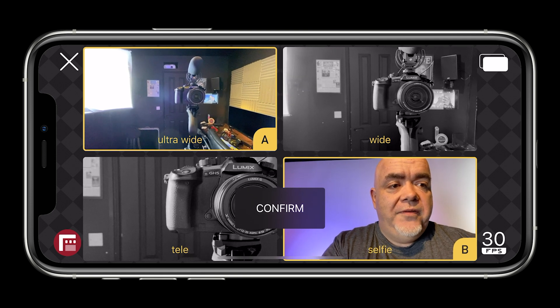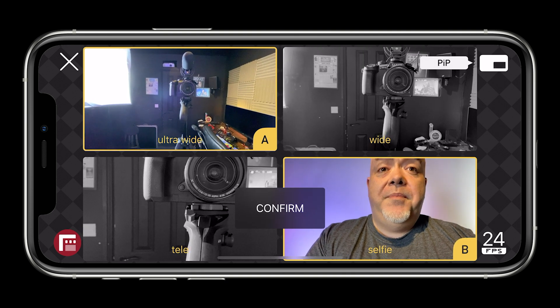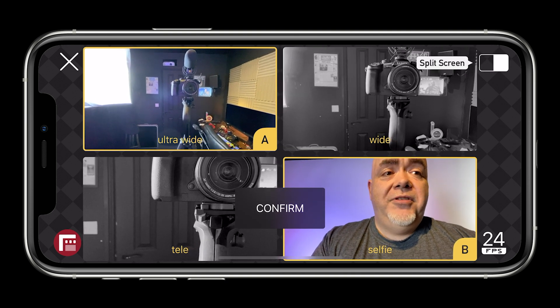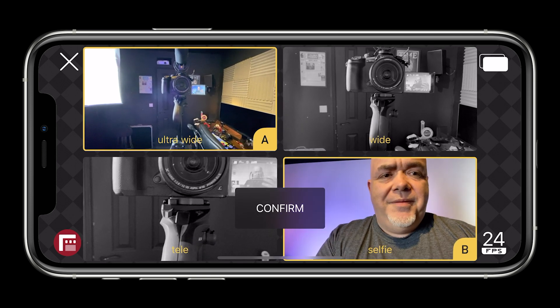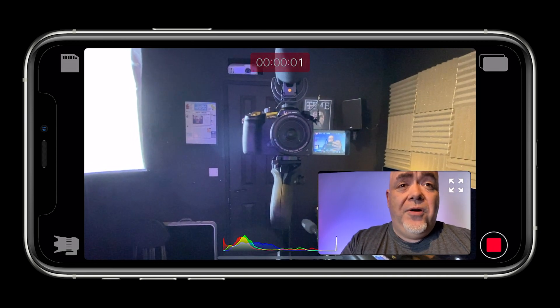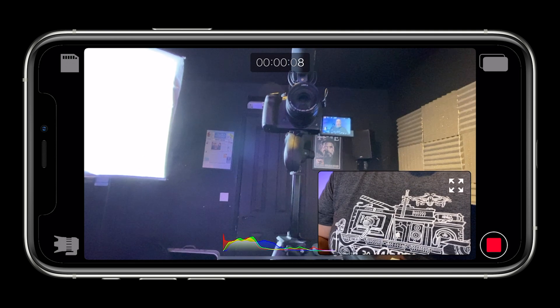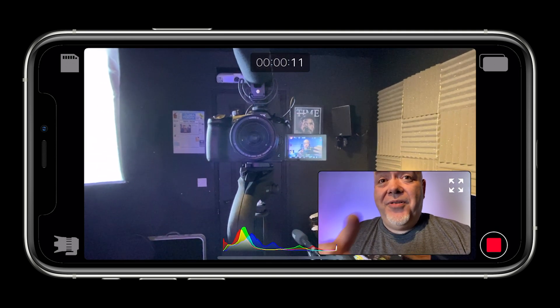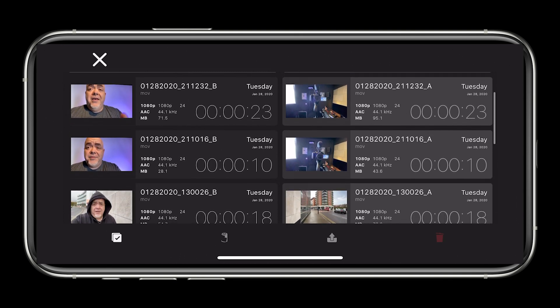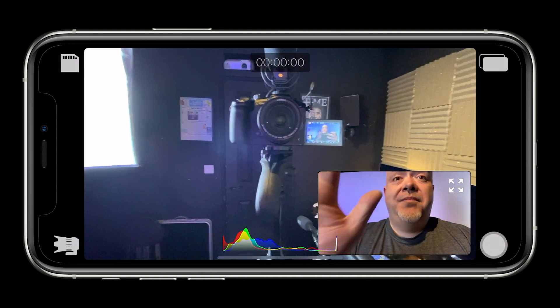We can change the frames per second — 24, 25, and 30 — and then over here on the top right, this is where the real magic happens. We've got picture in picture, and hit that again, we've got split screen. Let's click confirm to confirm the two cameras, and now it's going to do the discrete mode because that's what we've selected. I'm going to press record, and what this is doing is recording the two cameras at the exact same time.